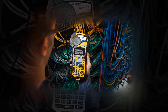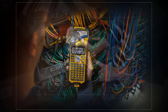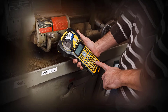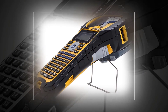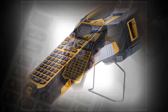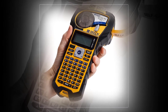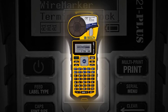Brady BMP 21 Plus handheld printer with keyboard creates multi-line labels for clear identification of wires, panels, circuit boards, and other industrial items. Has a tough exterior with molded rubber bumpers for impact resistance. Keyboard contains letters A to Z and numbers 0 to 9, and the text displays on the LCD screen as it is typed. Text prints in a single color and in six font sizes.